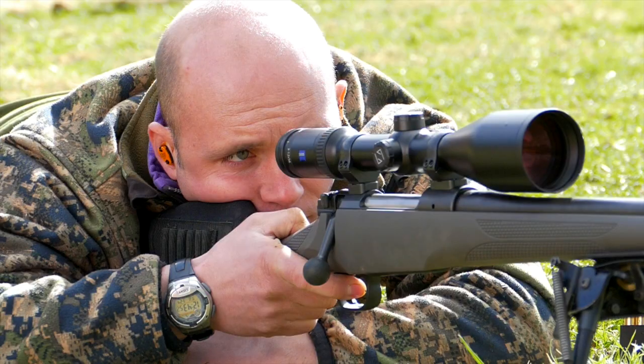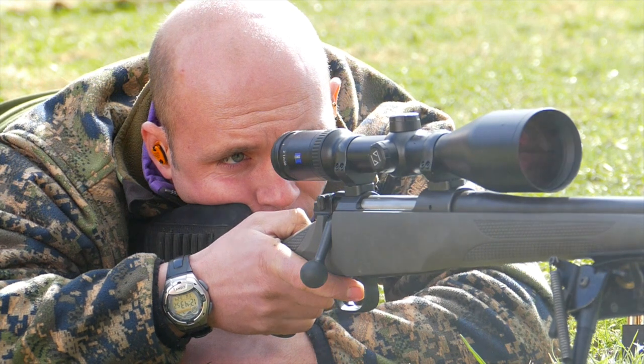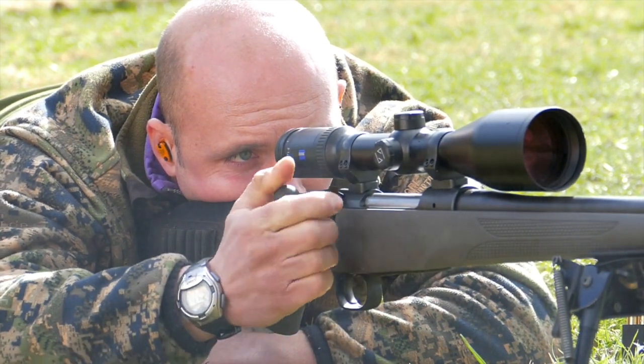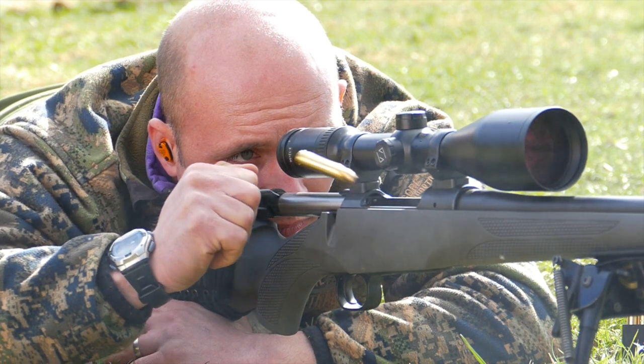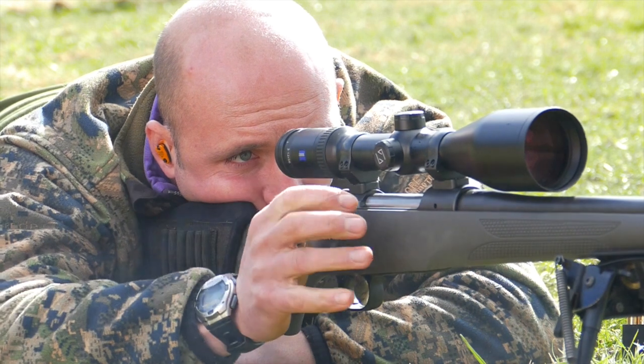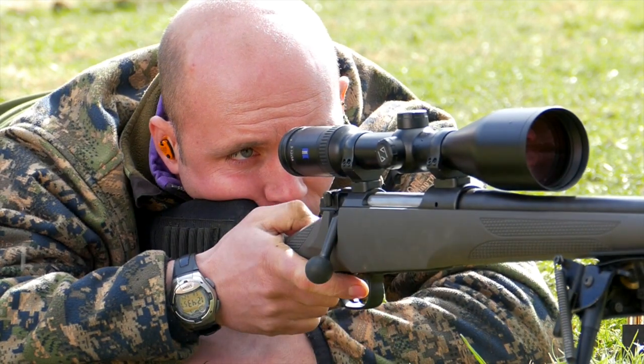The third marksmanship principle is that sight picture and sight alignment must be correct. We touched on that in the rifle and scope setup, but we're talking about getting a nice clear picture through the scope and looking through that scope nice and squarely so that we're looking through it the same every time.